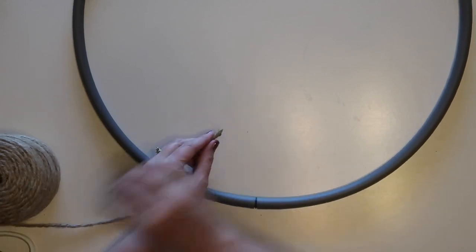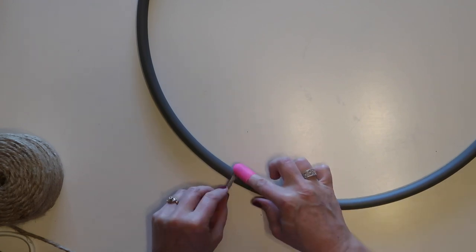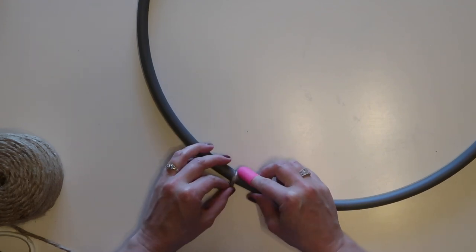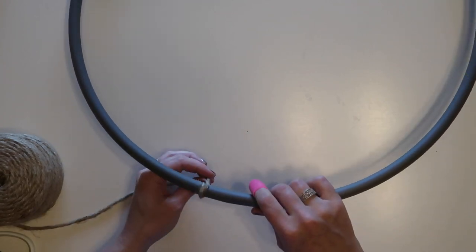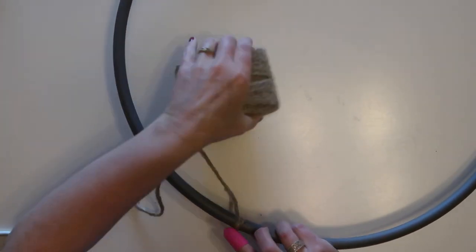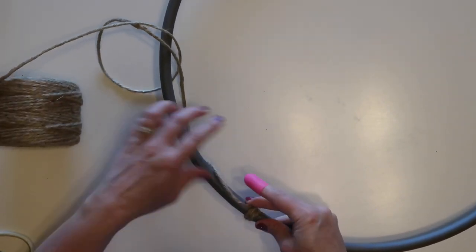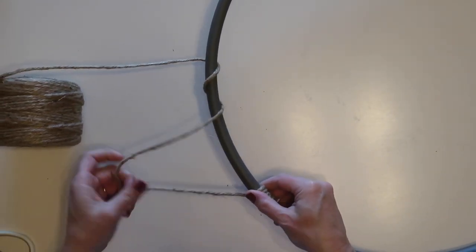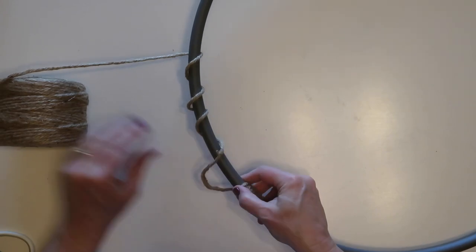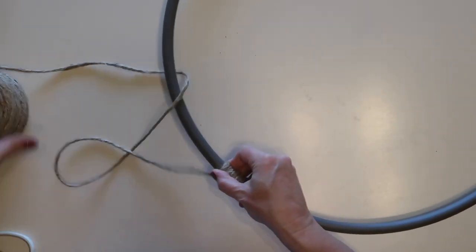I decided to take the beads out of the hula hoop — it probably wouldn't matter since it's going to hang on the wall, but I just pulled the ends apart and dumped the little beads out. I'm hot gluing my twine to start, gluing it right where the hoop goes together at the seam, adding a fairly generous amount of glue at the beginning, and then just wrapping the twine. I didn't glue again until I got to the very end.